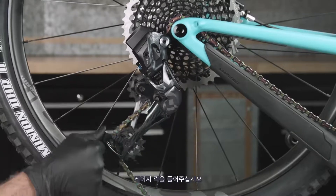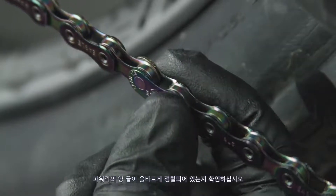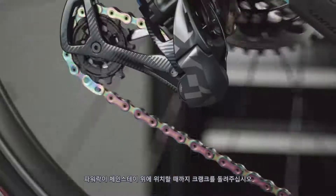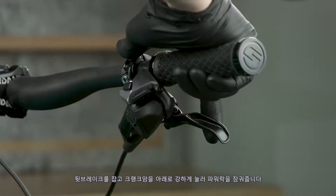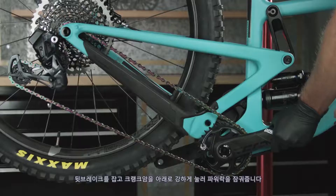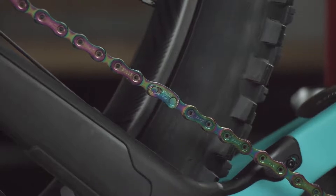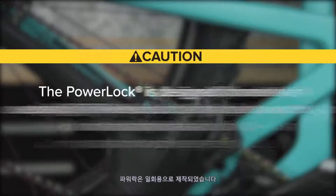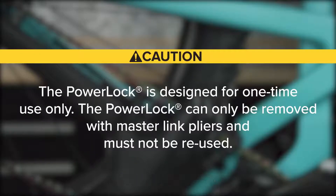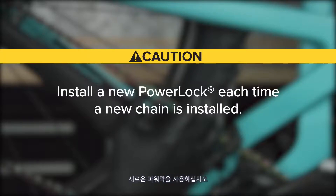Release the cage lock by rotating the cage forward, then carefully letting it return to the unlocked position. Check that the two halves of the power lock are properly aligned. Rotate the crank until the power lock is above the chainstay. Apply the rear brake and firmly push the crank arm down to lock the power lock — you should hear and feel it click into place. Check the power lock by hand to make sure it moves freely. The power lock is designed for one-time use only and can only be removed with master link pliers. Install a new power lock each time a new chain is installed.